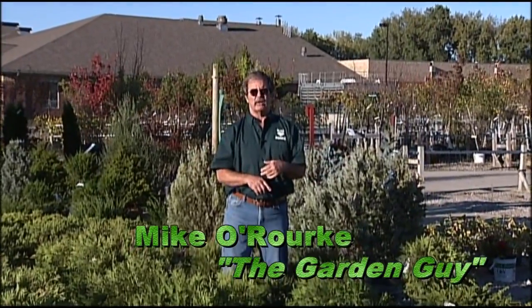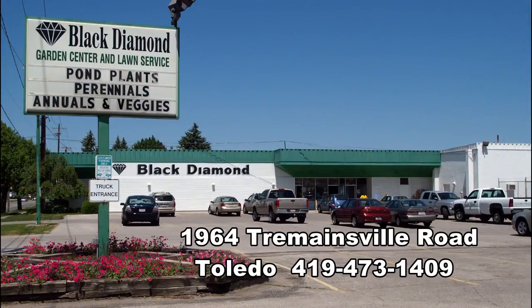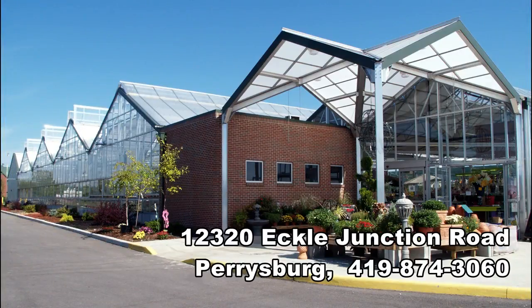For all your gardening questions and needs, visit Black Diamond Garden Centers in Toledo, Ohio on Tremendousville Road, and Perrysburg, Ohio on Echol Junction Road — and ask someone who knows. For Black Diamond Garden Centers, I'm Michael O'Rourke, the Garden Guy. Thank you for watching.